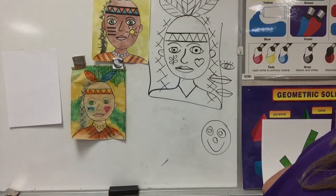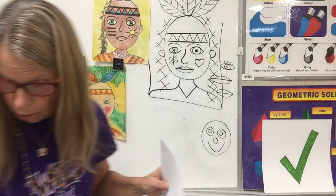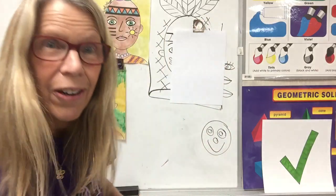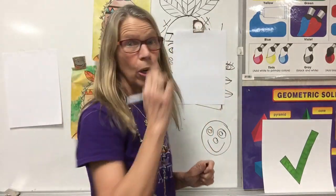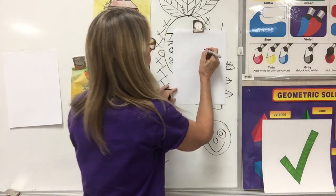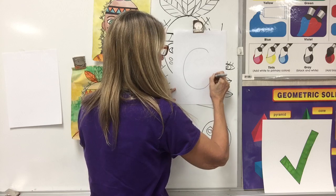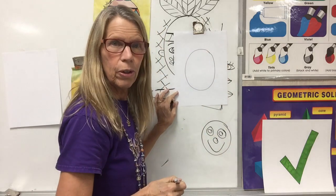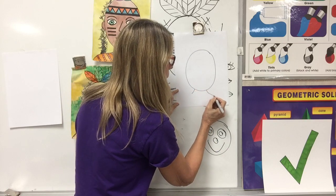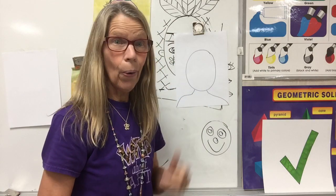So, let's get our paper. You can draw with markers, with crayons, whatever you want to draw with — I'm going to draw mine with a black marker. We don't want a circle; remember, the face is an oval. So I'm going to draw my oval. Good job! We're going to go ahead and add the neck and come all the way down to the corner. Wow, that was awesome!